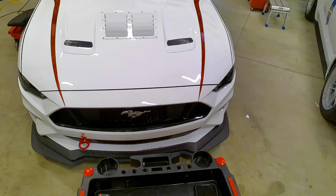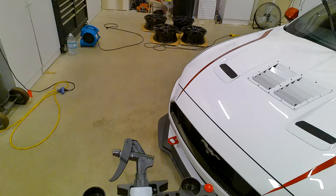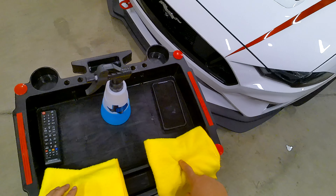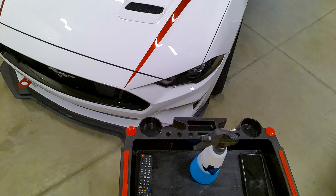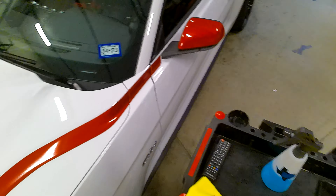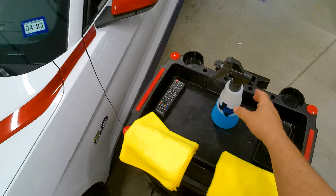So we're going to get started. We're going to do the hood on this car and I'm just going to show you all the process. All we have is CarPro Eraser and two towels. One is for the initial wipe. The other one is for the follow-up, as CarPro Eraser will pull up stuff but it tends to push some of the polish oils around a little bit.